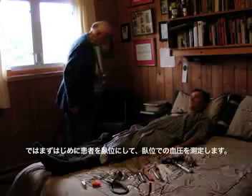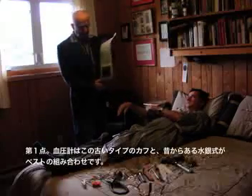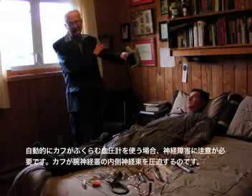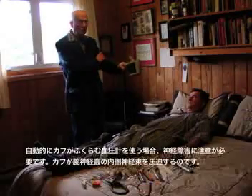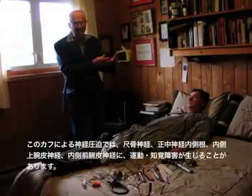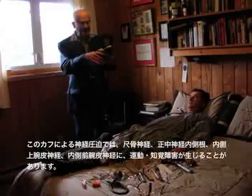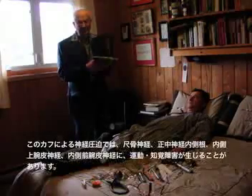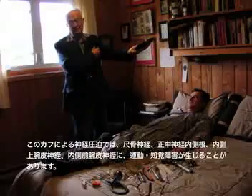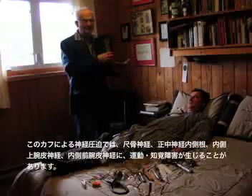The first thing we do is take blood pressure in the lying position. This is a good kind of blood pressure cuff. Those automatic ones that pump themselves up can do damage — they put pressure on the medial cord of the brachial plexus, and you get weakness in the ulnar nerve, the median nerve, and the medial cutaneous nerves of the forearm. You can remember these by saying it's the medial cord: the ulnar nerve, medial cutaneous nerve of the forearm, medial cutaneous nerve of the arm — everything medial is damaged if you use those automatic cuffs.